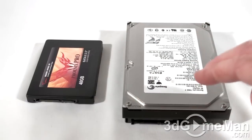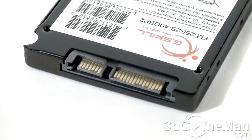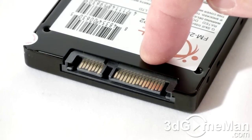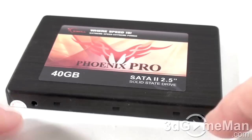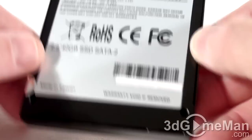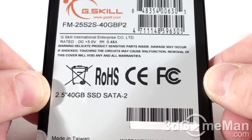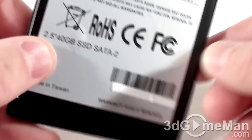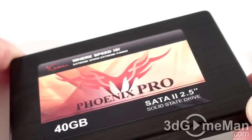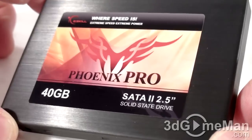This will give you a better idea of how small the two-and-a-half inch solid-state drive is in comparison to a regular three-and-a-half inch hard drive. Here's the Serial ATA power connection and the Serial ATA data connection. There are two screw holes on each side of the drive and four at the bottom. Also at the bottom is the model number, serial number, capacity, and more information. Note that the casing is black brushed aluminum, so it looks very nice.